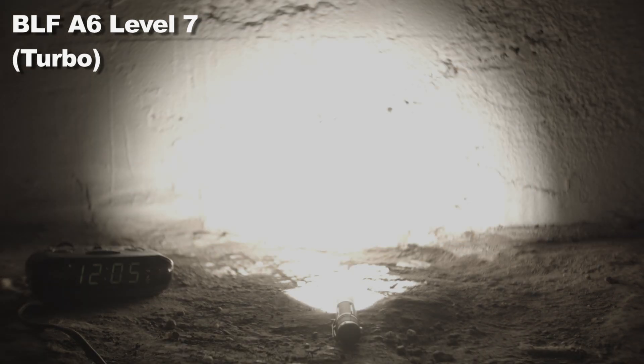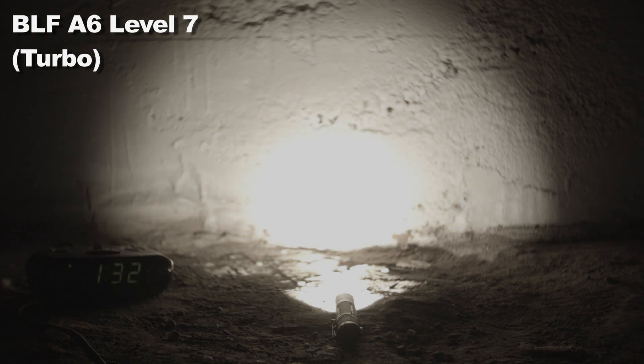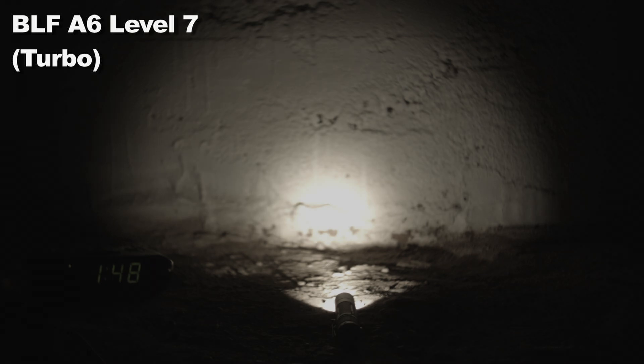How about the runtime section? Let's do Level 7 first. You can see it drops down after about 45 seconds, then runs high and slowly dims for about one hour and 40 minutes before a hard step down, then another hard step down running at a very low level, with another hard step down which looks like moonlight. I ended the test at 3 hours and 37 minutes with light still coming out. The ending voltage was about 2.8 volts.